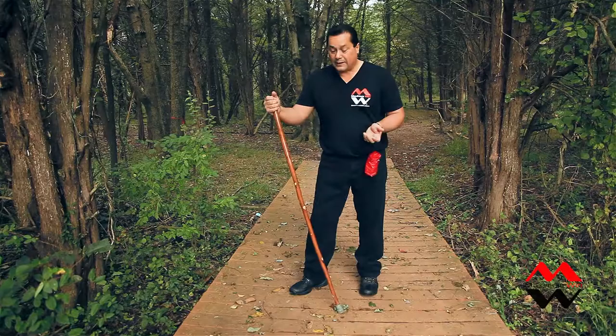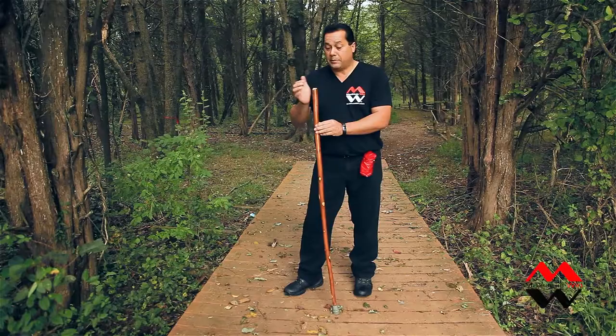Hello, this is Les Thomas of Maximum Wen, and I'm here to describe using the tail of freedom seat with a hiking pole.